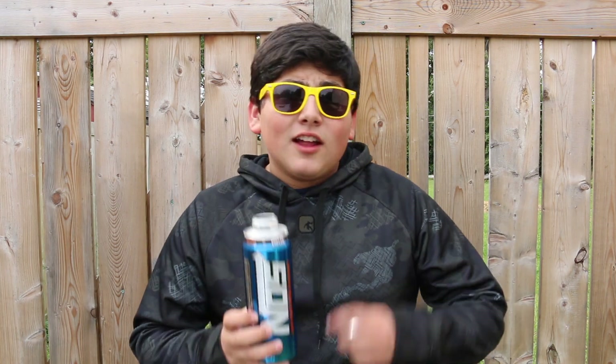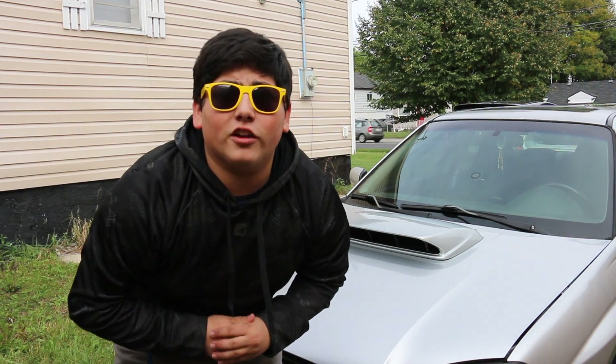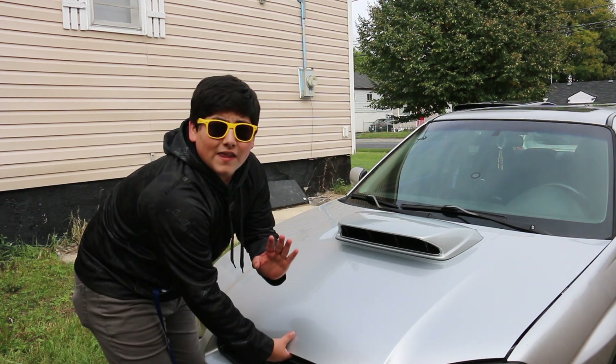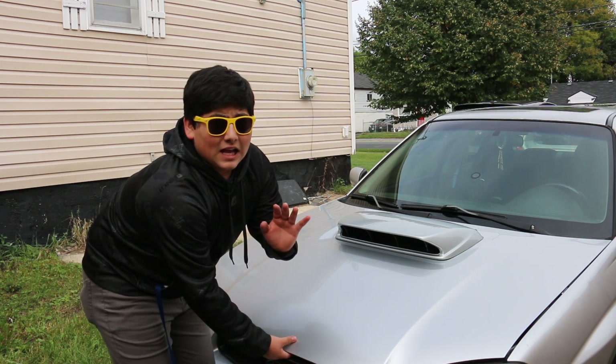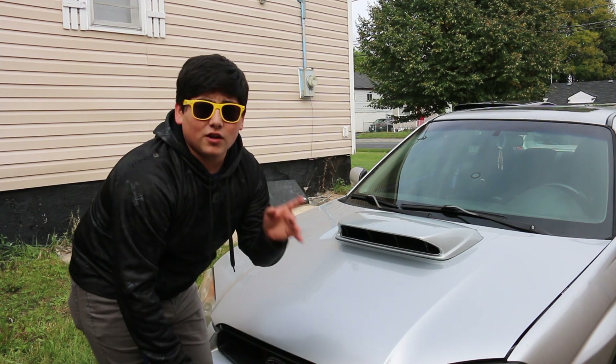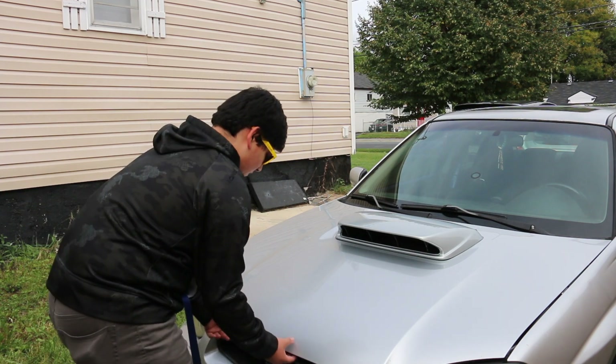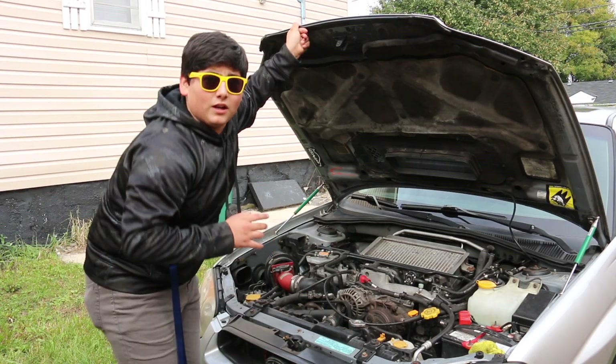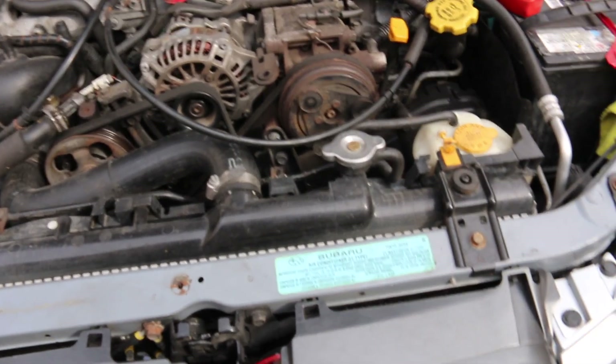Alright, let's add this to our Ford Supra and give it more horsepower. So the first step to add NOS to our Nissan Supra is gonna be to pop open the hood. Let me warn you guys, it's hard, so don't be frustrated if you can't do it the first time. Okay, I was able to get it open.